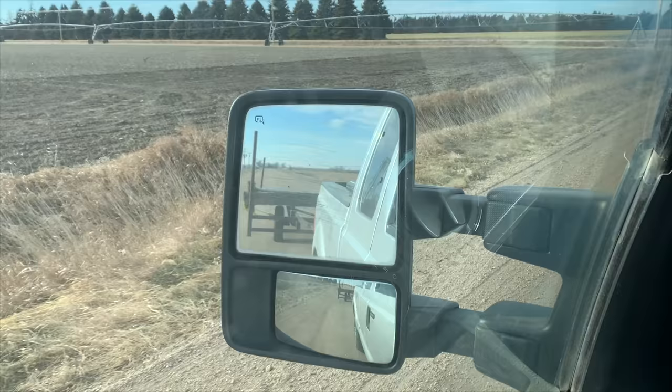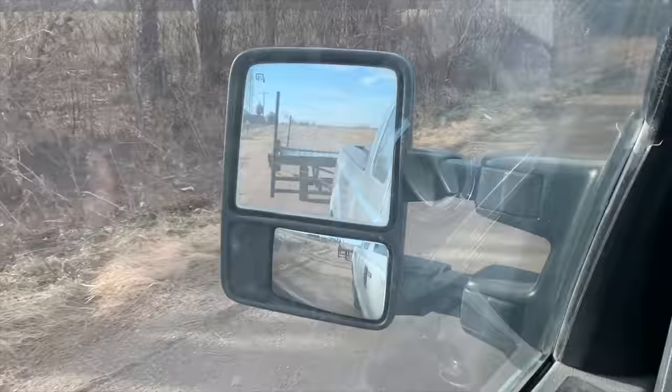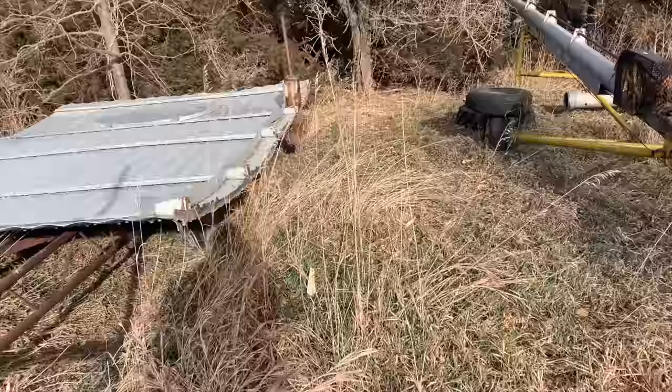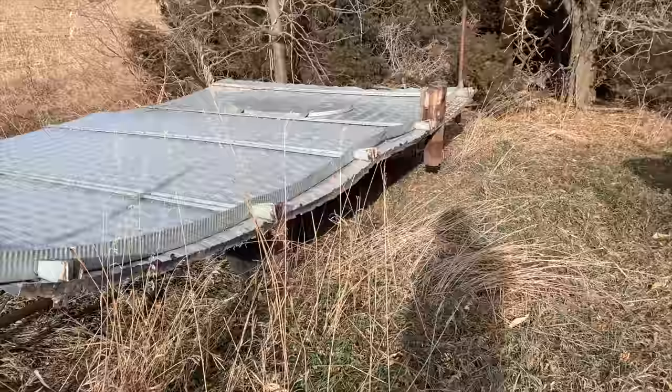After much finagling we got her loaded. That thing looks just like an airplane wing so we're going to take it nice and easy so she doesn't take off. We're right back where we started — the bin we're going to fix is full of corn so we're not going to fix it yet. We'll just sit on it until it blows away or we fix it.